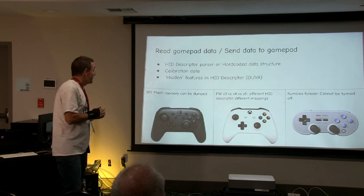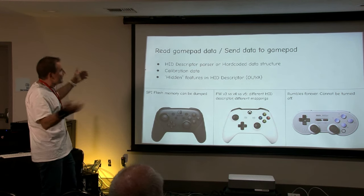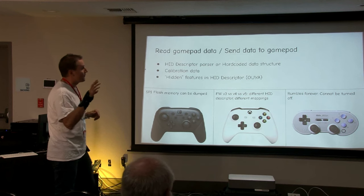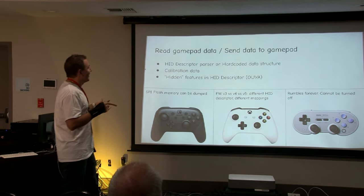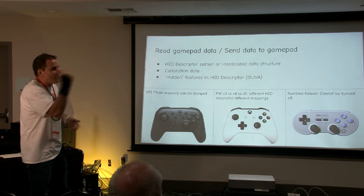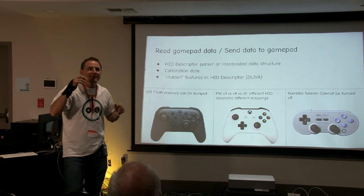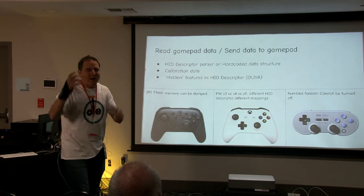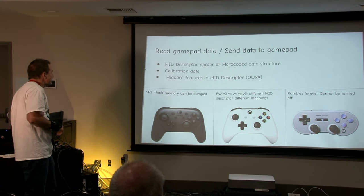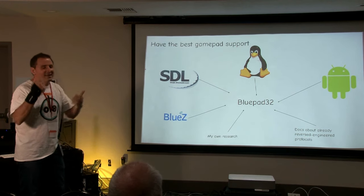Other interesting device behaviors: the Nintendo Switch — you can dump its ROM with a specific command. Xbox has three different firmware versions — 3, 4, and 5 — and interestingly the HID descriptor is different on each one, so you have to identify which firmware version they're using. 8BitDo supports Rumble but they didn't implement the protocol correctly — if you send a Rumble command with a magnitude, it will keep rumbling forever and you cannot turn it off. Those are the kinds of things I have to pay attention to.